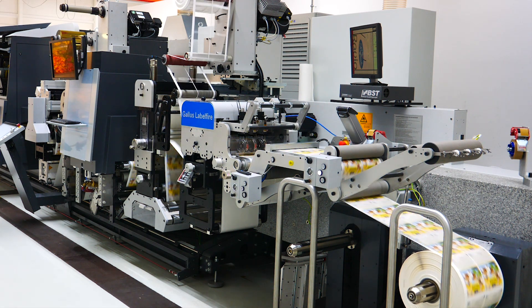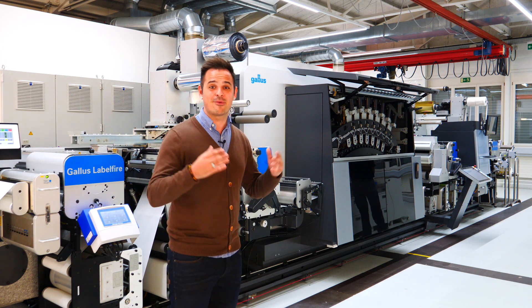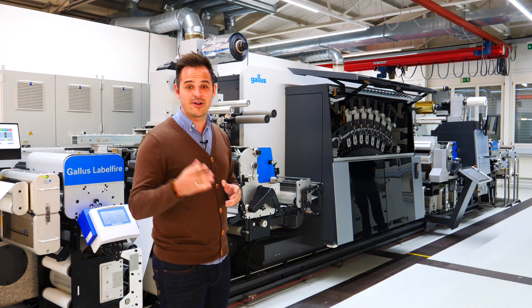That's it from our side. Thank you very much for your attention. We are looking forward to welcoming you here in our showroom, virtually or in person.